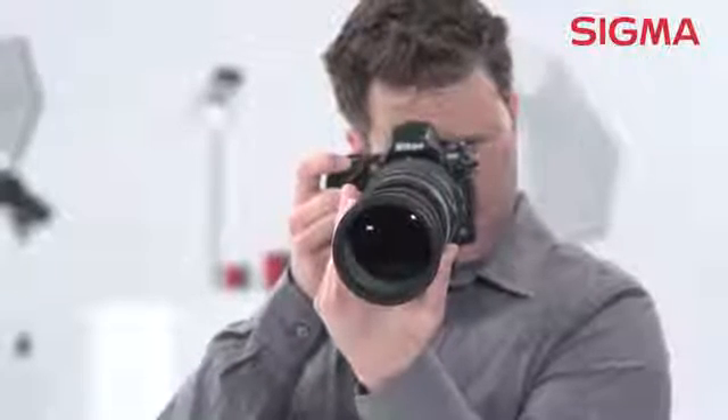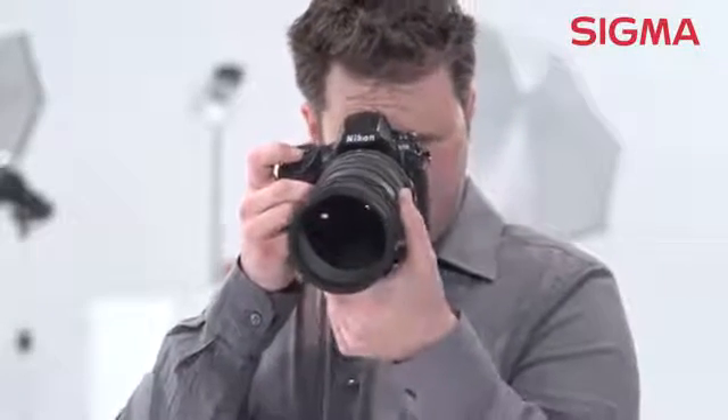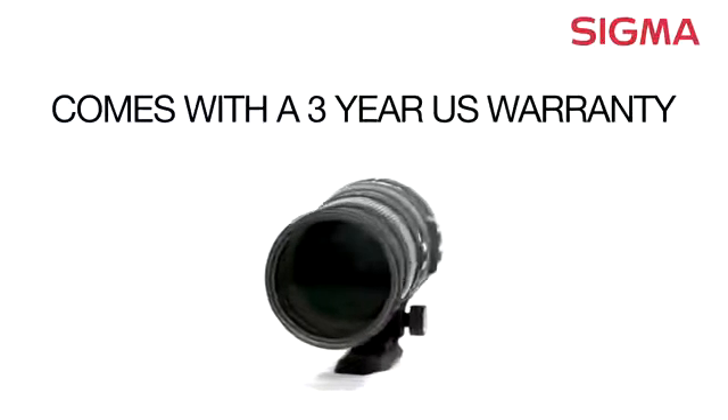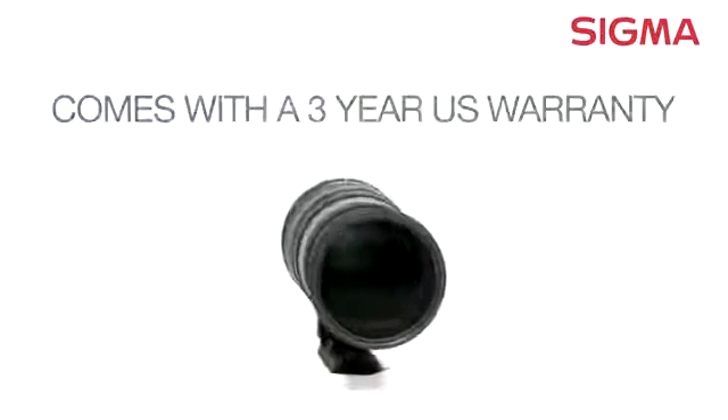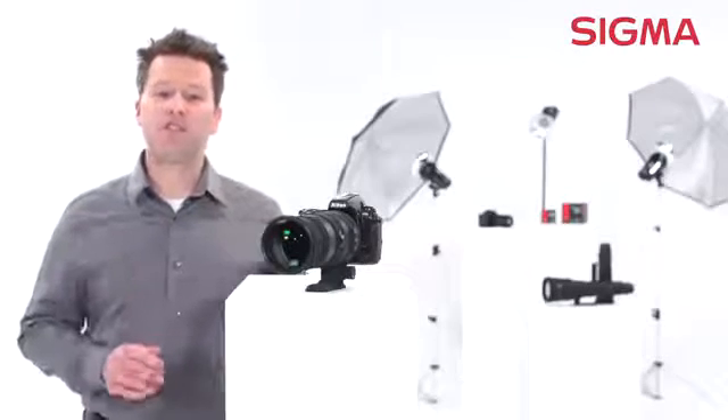This lens is fully compatible with both full-frame digital SLR and the smaller APS-C DSLRs. It's compatible with the Sigma APO teleconverters for even more reach and versatility, and is available for many popular brands of camera.